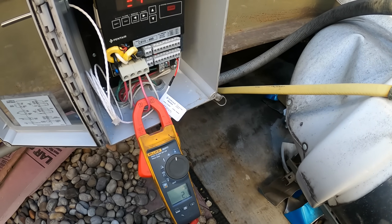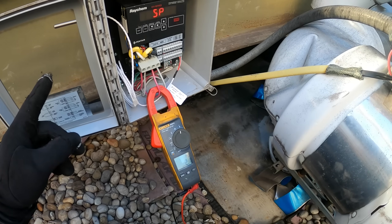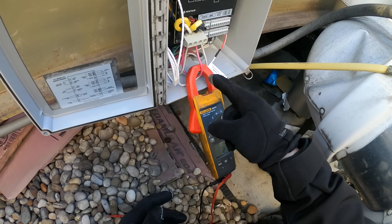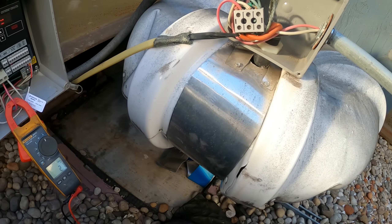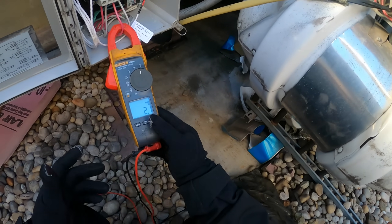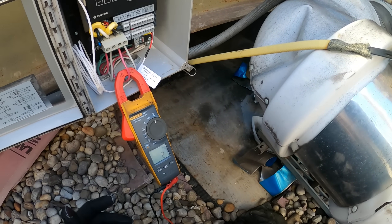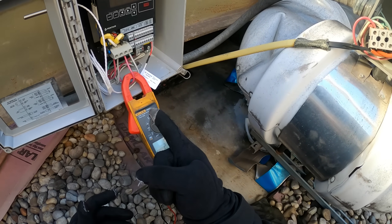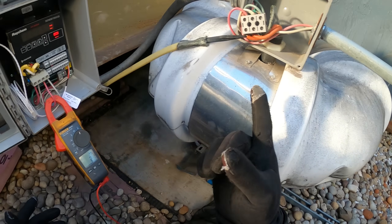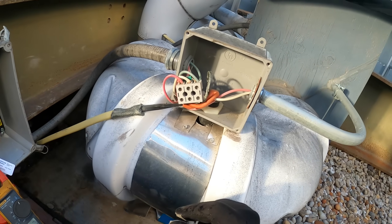The controller shows T = 32 degrees, SP = 40 degrees. So the sensor is reading 32°F — at the 40-degree set point the heat trace engages, which is what's happening. It's pulling 2.2 amps, but how do we know if that's the right amperage? We need to find out why there's an alarm, because the controller is sending power, the sensor is doing its job, but the connections are horrible and need to be redone.